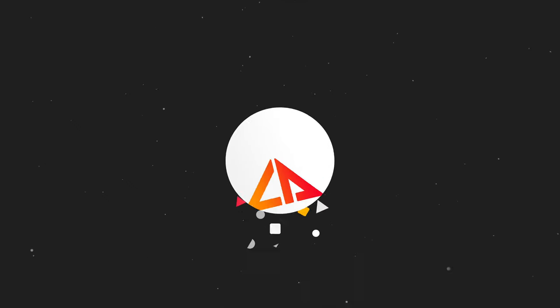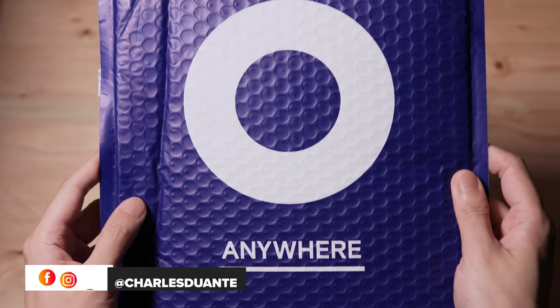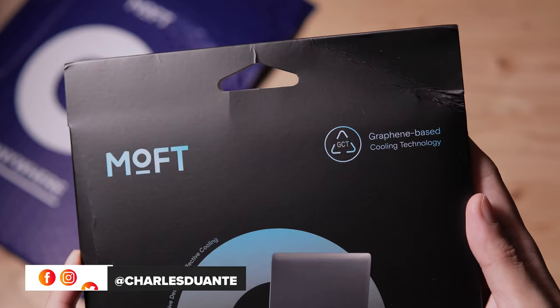Hi, my name is Charles and in today's video we'll be checking out the latest Kickstarter project from Moft. A shout out to Moft for sending this over. Let's open the package. Here's the Moft Cooling Laptop Stand.